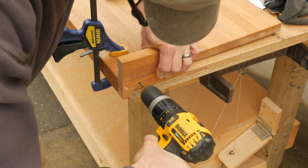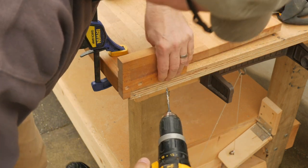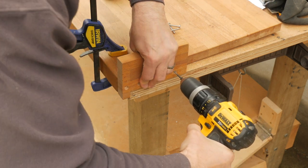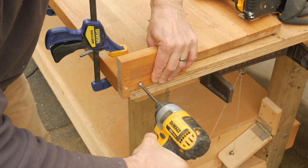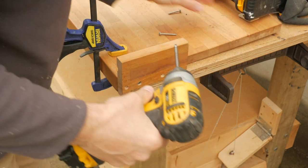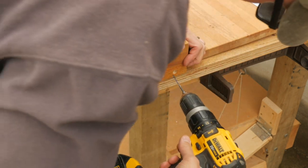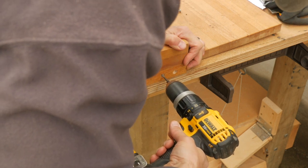This old cutting board has a warp to it and doesn't sit flat anymore — my neighbor is okay with that. He will glue on some foam rubber patches later so it won't rock on the counter. This board is laminated with one-inch strips so I stagger the pilot holes so each screw goes into the center of a strip. End grain attachments like this are not as strong as cross grain, but for this modification it will hold well enough.